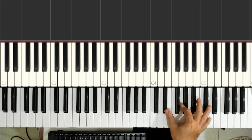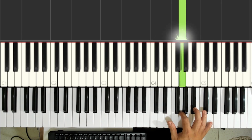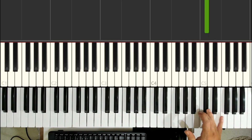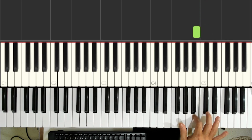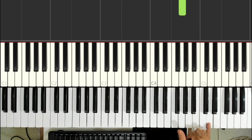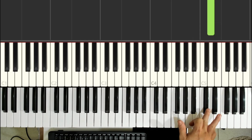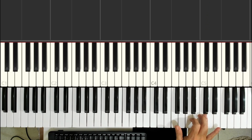You can see I'm always keeping my fingers close to the keys. The thumb plays the Mi bemol, the index finger plays the Sol, the pinky plays the Ré, the ring finger plays the Dó sustenido, the middle finger plays the Dó, and the index finger plays the Si. You can also do it this way: thumb on Mi bemol, index on Sol, pinky on Ré, middle finger on Dó sustenido.